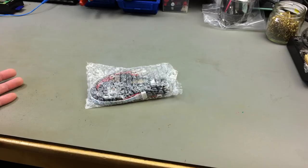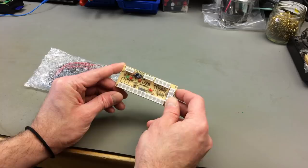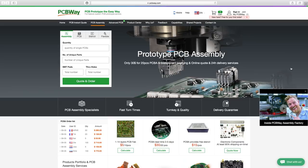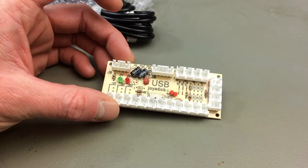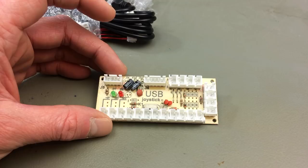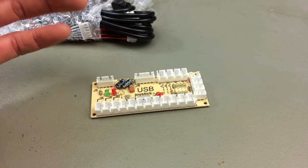I looked around the internet for inexpensive options and found this, which cost me about 4 or 5 euros on eBay. It is a set consisting of a cheap PCB. If you want better PCBs, I recommend checking out my sponsor PCBWay, who offer quality prototype PCB manufacturing with fast turnarounds and very reasonable prices. There's a new trend of people making their own arcade-style joysticks with Sanwa parts, and there are professional manufacturers of these.